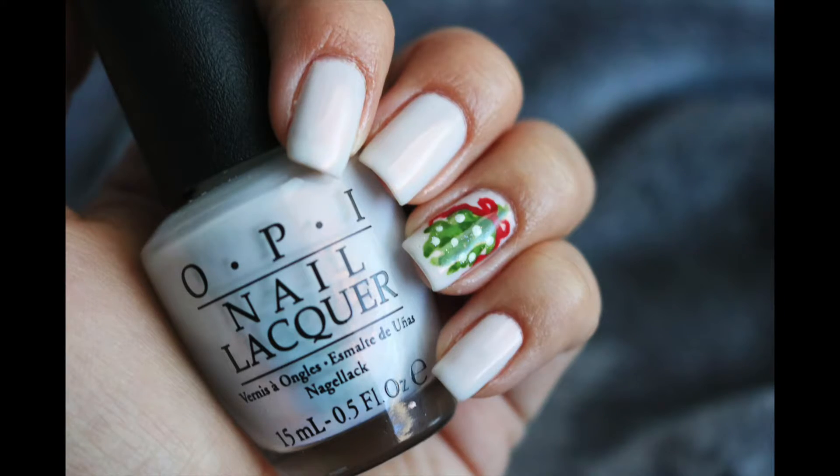So this design is definitely the most intensive and requires the most work, but it's got a different look to it than just normal candy canes or trees. So that was four nail art tutorials for Christmas. You can always use a normal base coat instead of the peel-off if you want them to last longer, but for the purpose of the videos I used peel-off for two of them.